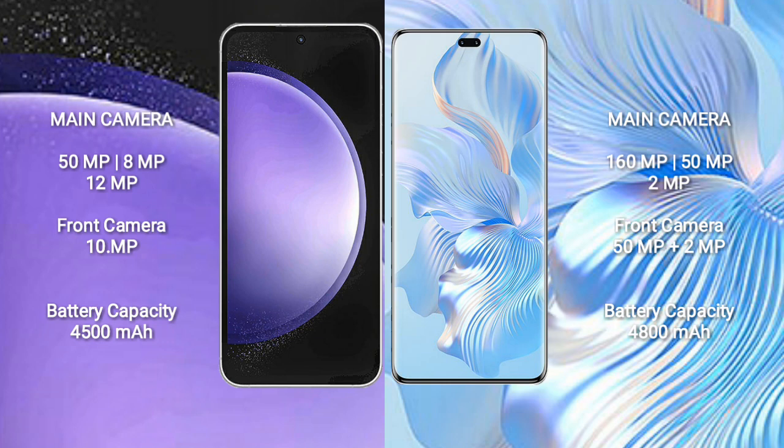Samsung Galaxy S23 FE has a 4,500mAh battery with 25W fast charging support. Honor 80 Pro has a 4,800mAh battery with 66W fast charging support.